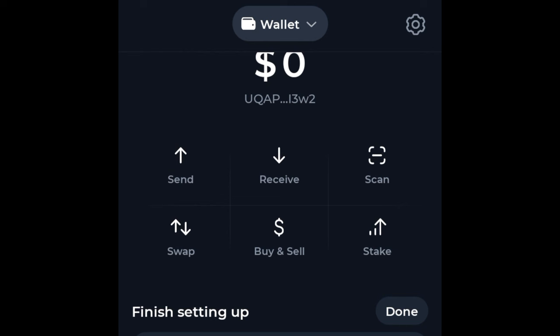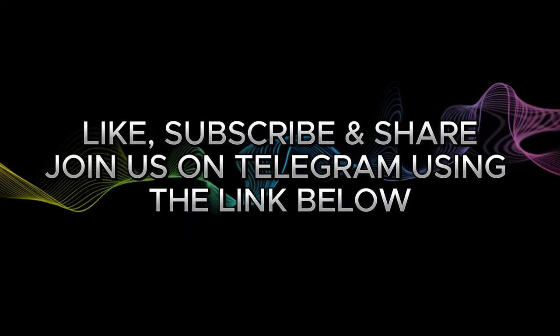Congratulations — you now have a Tonkeeper wallet! You can use this wallet to transact on any platform or airdrop platform. All of your tokens will be saved here, and from here you can send them to a centralized exchange and trade for USDT. If this video is helpful, give it a thumbs up.